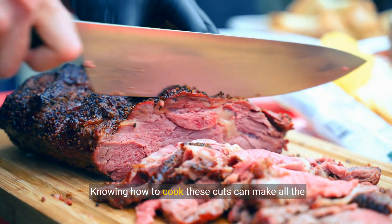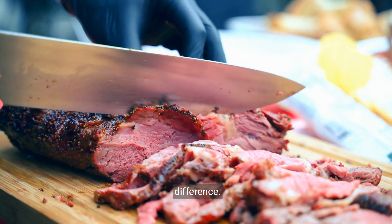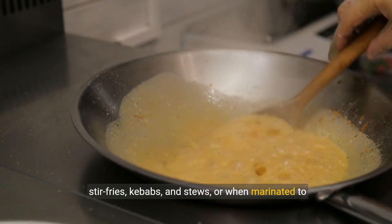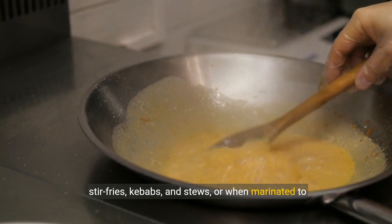Knowing how to cook these cuts can make all the difference. Sirloin tips, with their robust flavor, shine in stir fries, kebabs, and stews, or when marinated to perfection.